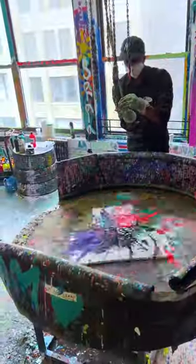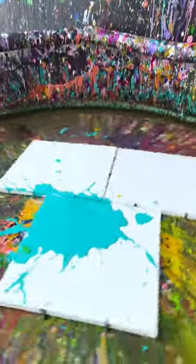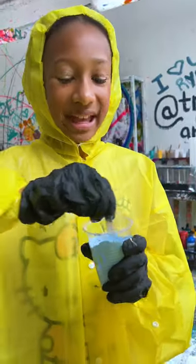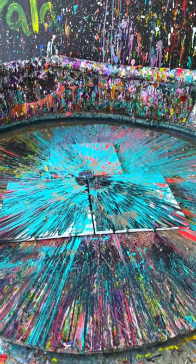All five of us made spinning paint art, but we used different techniques. Winnie, Emily, and I shot at paint-filled balloons with an air gun, which was a lot of fun. Since Sean and Ella were under 18, they couldn't shoot, so they manually dripped and squeezed their paint onto their canvases before spinning them.